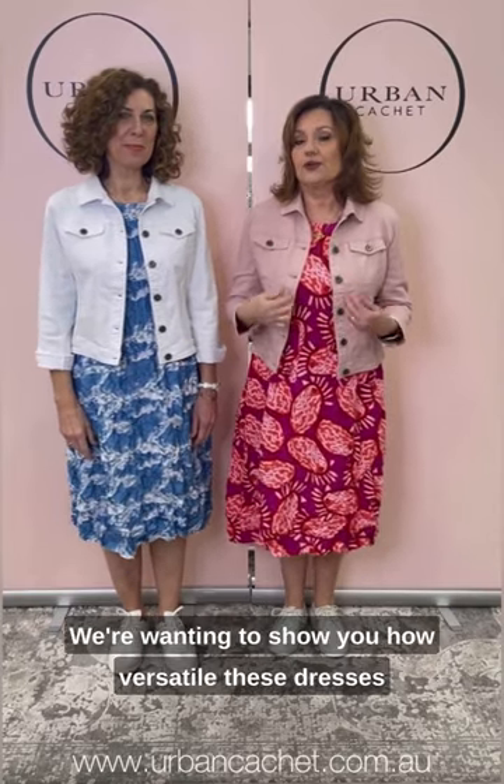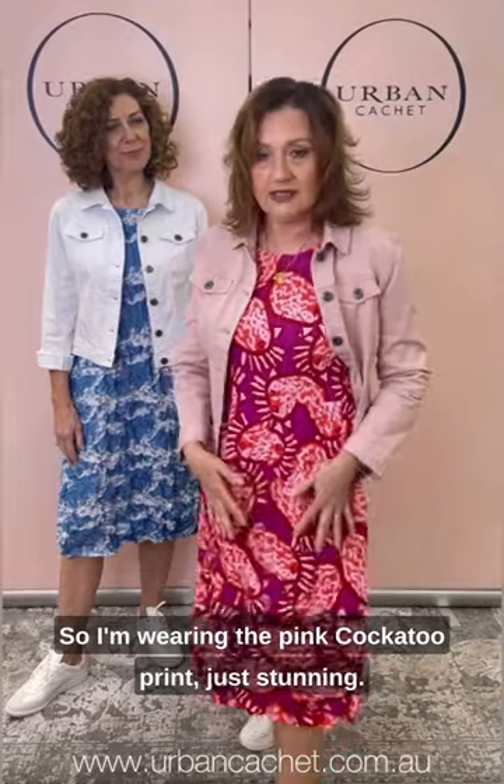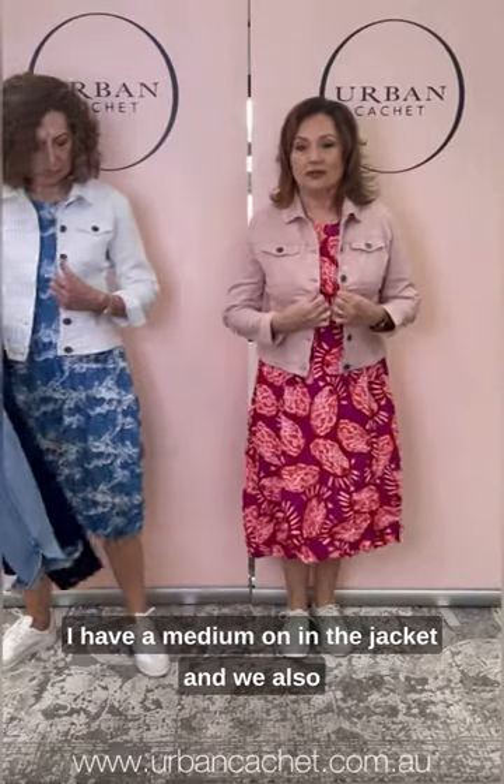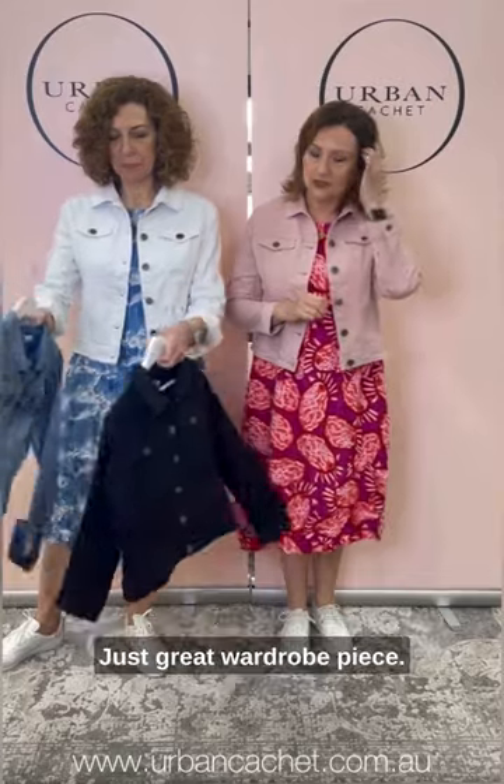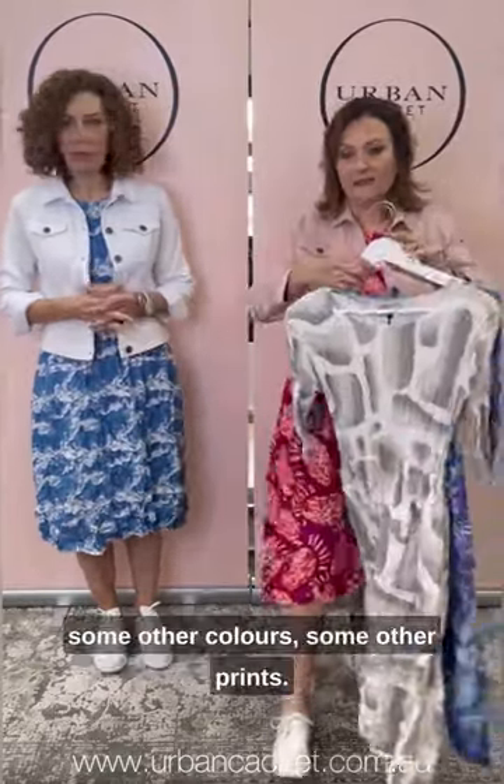We're back with our last outfit for the day. We're wanting to show you how versatile these dresses are and how you can dress them down as well — perfect for travelling, out for the evening, lunch — carrying on with the denim jacket. So I'm wearing the Pink Conker 2 print, just stunning, and the Cafe Latte — very lovely and stretchy soft pink denim jacket. Teresa has the white on; I have a medium in the jacket. We also have it in black and in the light denim. Just a great wardrobe piece, fabulous if you're travelling because it can cross over many things.